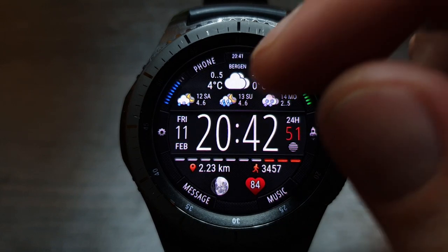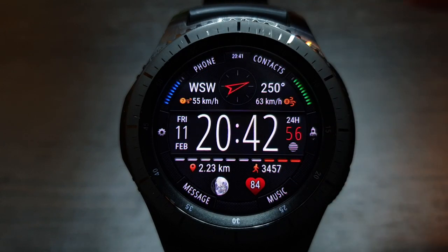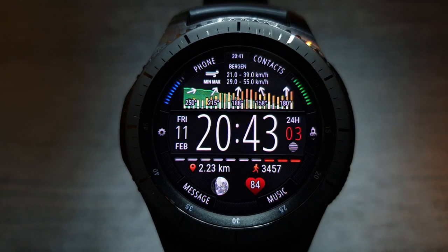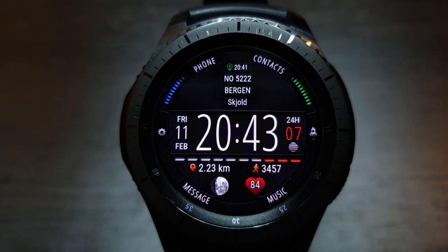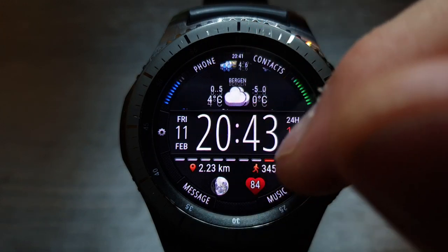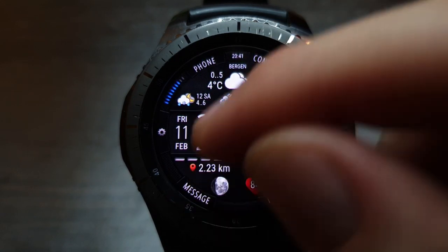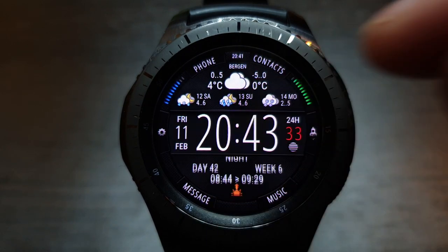The watch face has 8 information blocks at the top of the screen and 5 information blocks at the bottom of the screen. Use swipe to select an information block. The blocks at the top display information about the weather, GPS coordinates, MGRS coordinates, and current location address. The blocks at the bottom contain information about health, weather, the current time of day, and the world clock.